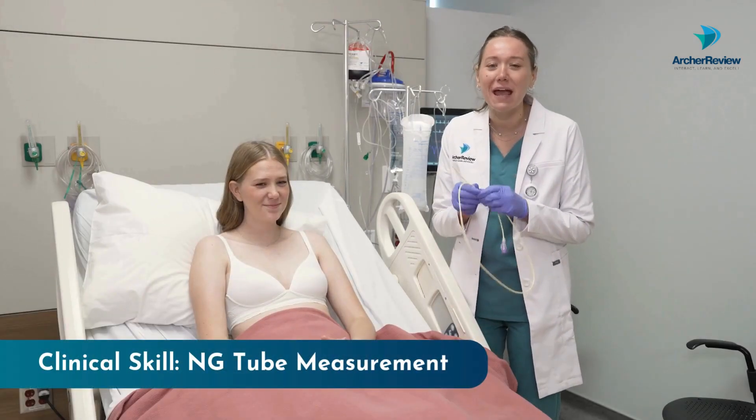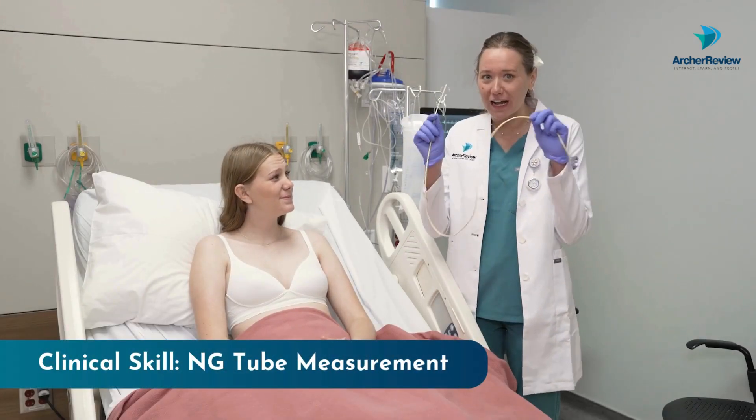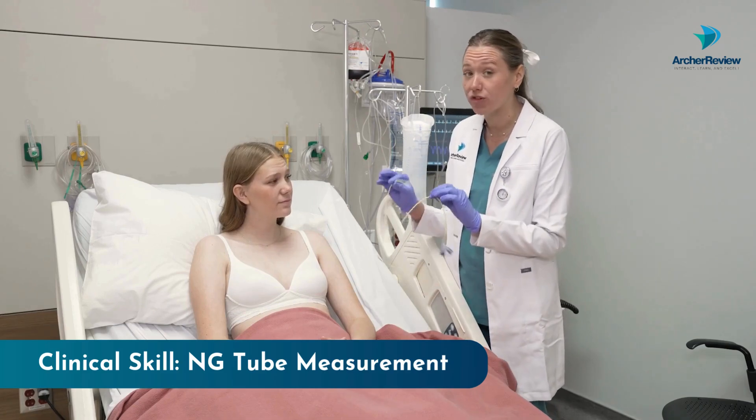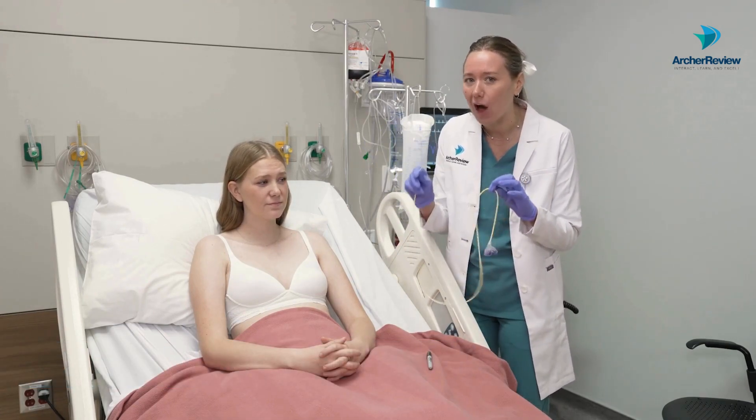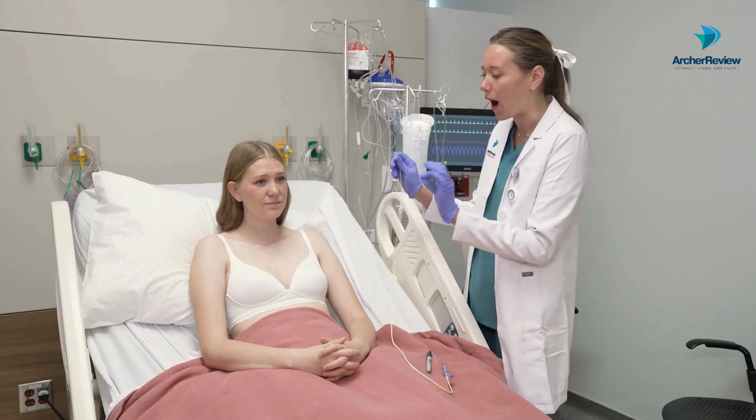Hi guys, Dr. Kaffir with Archer Review. Today I'm going to be showing you how we measure an NG tube. We want to make sure that we measure this properly so that the NG tube ends up in the stomach where we want it and not anywhere else. It's a pretty simple procedure and I'll show you how.